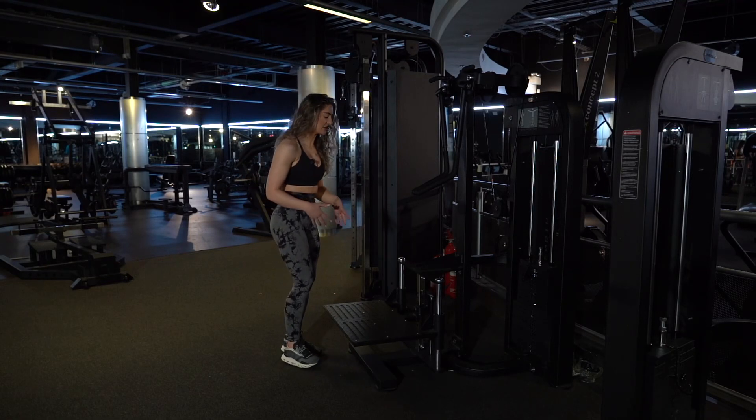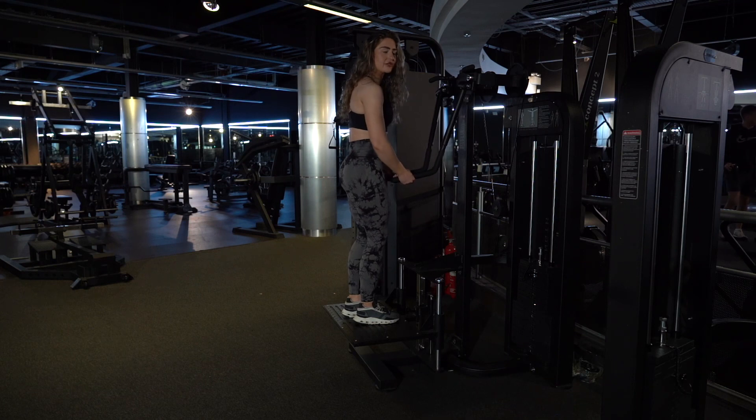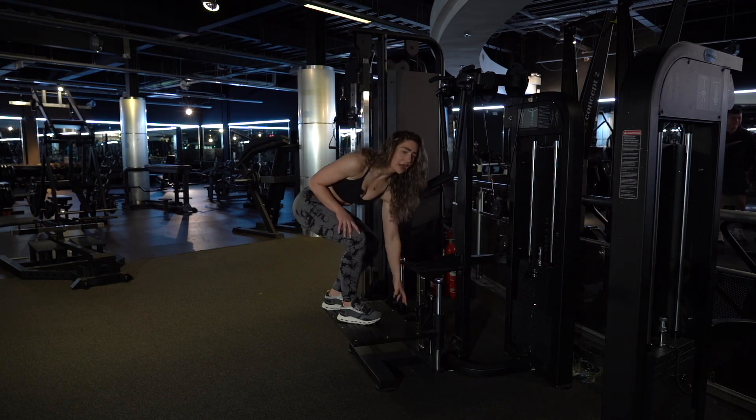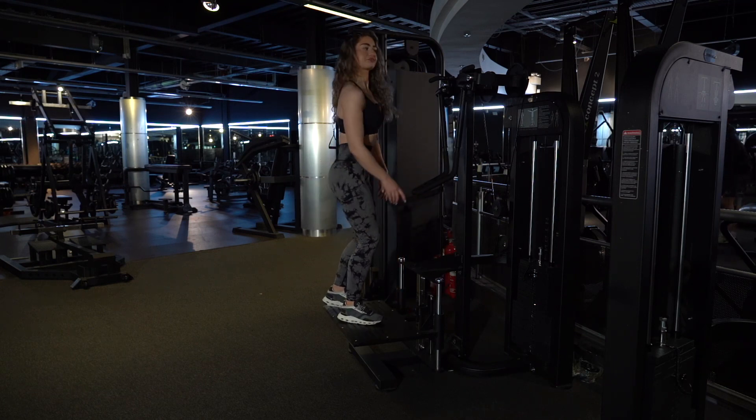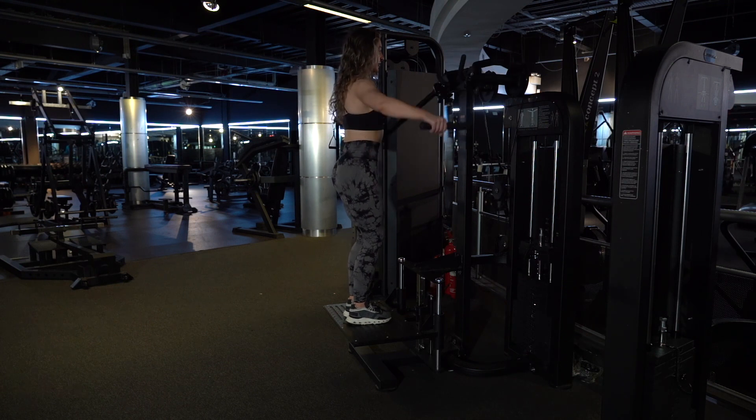For the standing lat raise, when you're stood on the platform, you want a nice soft bend in your arms. You adjust the platform by pulling this black pin out here. Keep your arms nice and soft, drop your shoulders — you don't want to be too hunched up at the top.